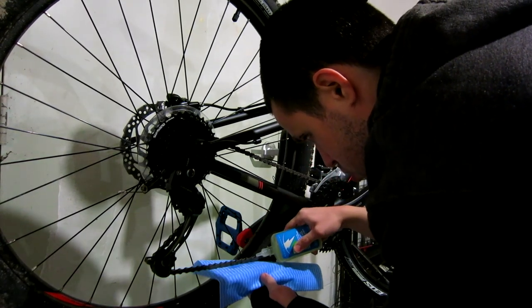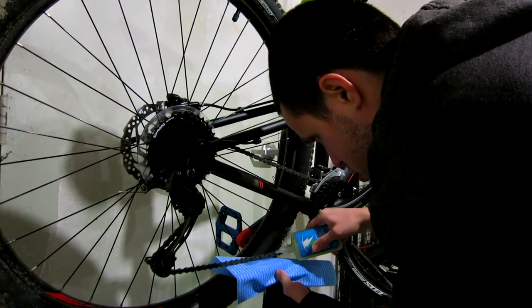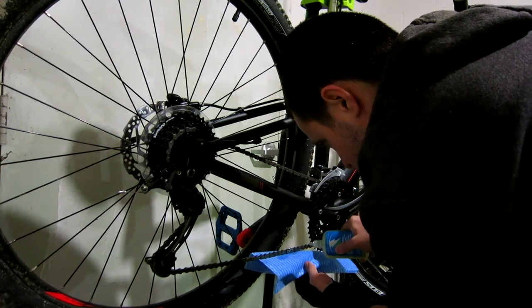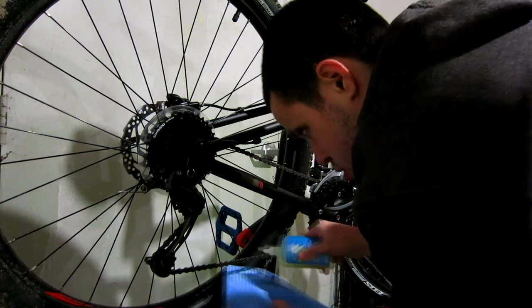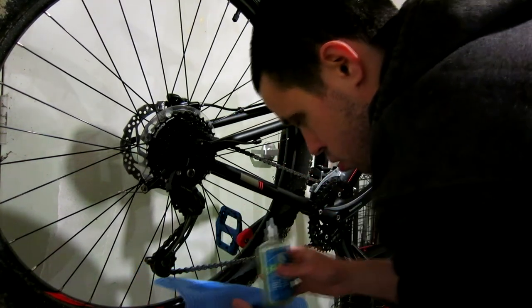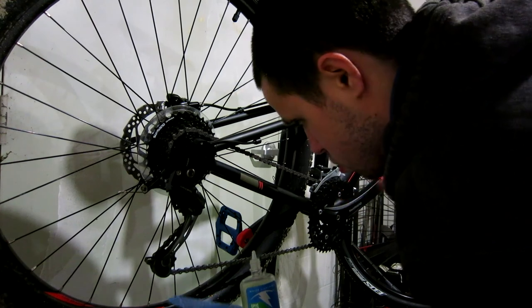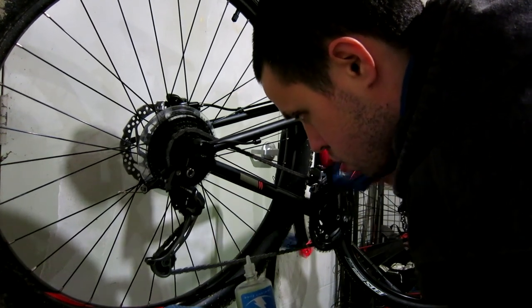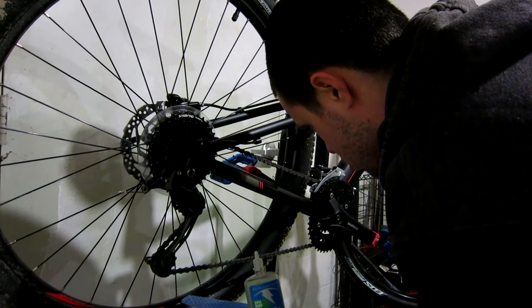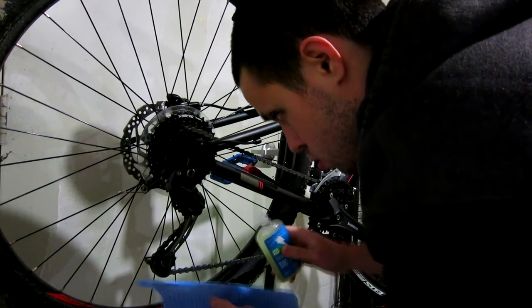What I'm doing is arranging the master link in a reference spot so that I can start liberally applying drops to each link of the chain. It usually takes about one or two drops per link and I usually take a couple of laps just to make sure I get every link on the chain.